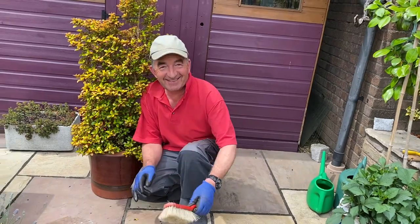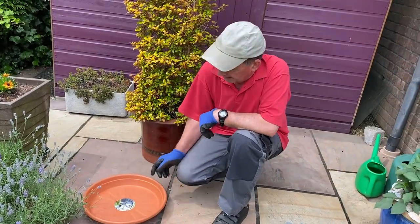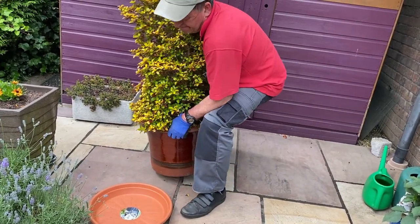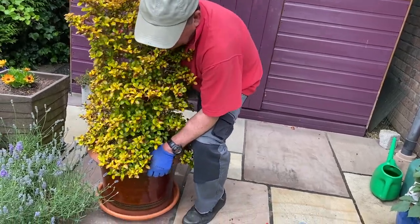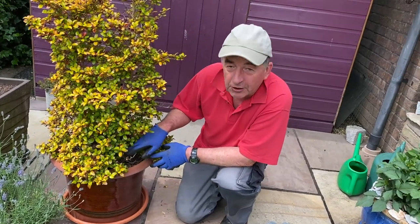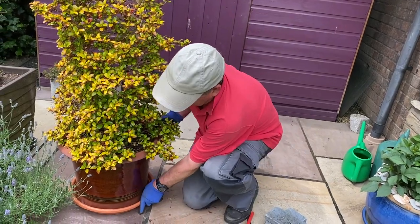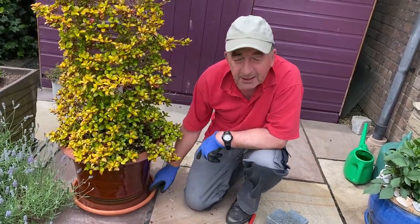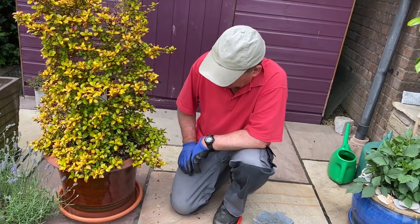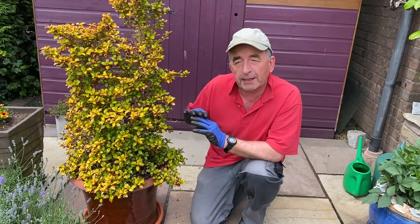Okay, so then there goes our saucer, and bending the knees again. Now when we water this, we can water over the top and any excess water will collect in the saucer. Or we could put some water in the saucer and let it soak up. I tend to water from above and let it wash through, because we've got slow-release fertilizer on the top.